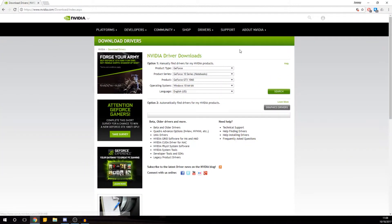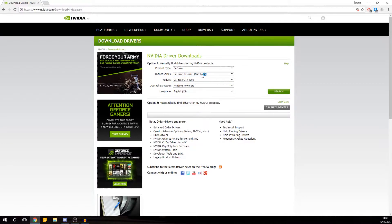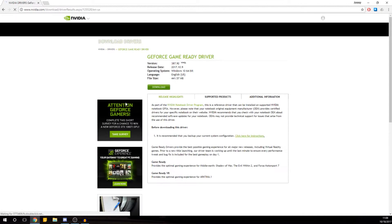Go to Nvidia.com and download the drivers as you would normally. Select GeForce, GTX 10 series, Notebooks — just make sure that you select the 10 series notebook because they use the same names. I have a 1060 and Windows 10 64-bit. Download the driver.